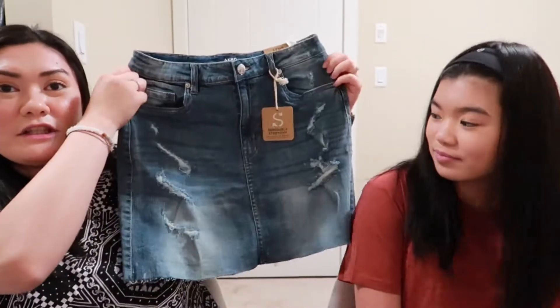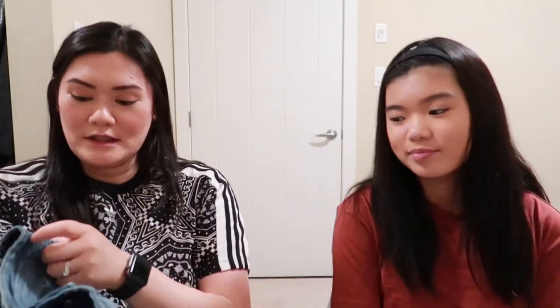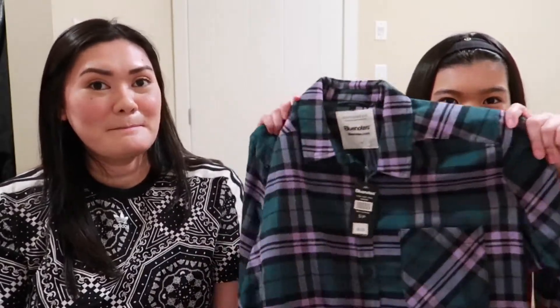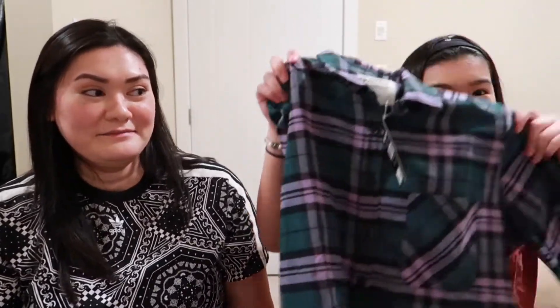And then the last one I got is this skirt — it's a high-waisted skirt. She already has one and I got jealous. So mine doesn't have rips in it like hers does — it only has these at the bottom. I also got this flannel to wear as a jacket on top of everything, like with a black or pink top. And you guys, this is the best price of them all — it was $3!